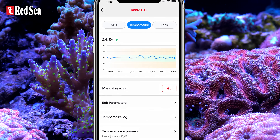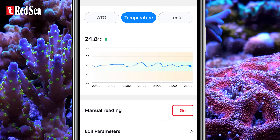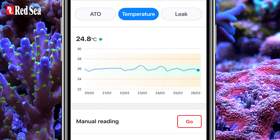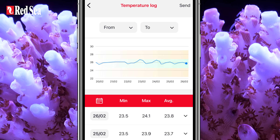The lower probe in the ATO sensor is attached to a digital thermometer that has been pre-calibrated to give an accuracy of 0.1 degrees. ReefBeat will notify you if the water temperature is out of the desired range and presents you with a detailed log.